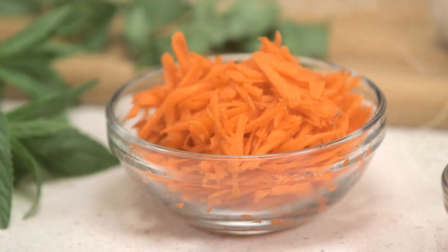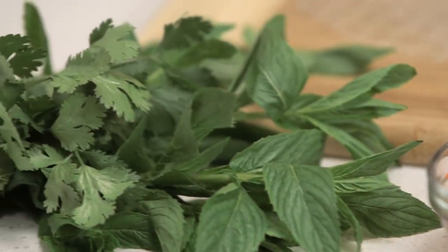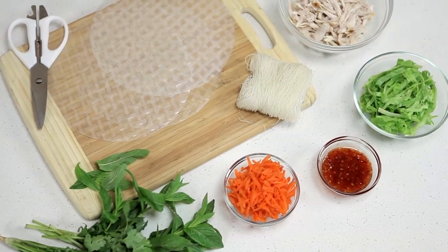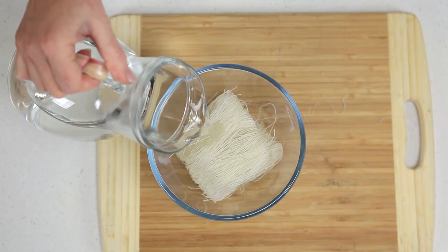Today we're using grated carrot, shredded lettuce, poached chicken, mint and coriander leaves, but you can use any combination you prefer, just make sure you finely slice the ingredients. Place the vermicelli noodles in a bowl and cover with boiling water.